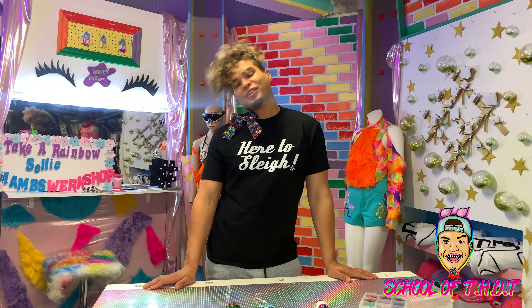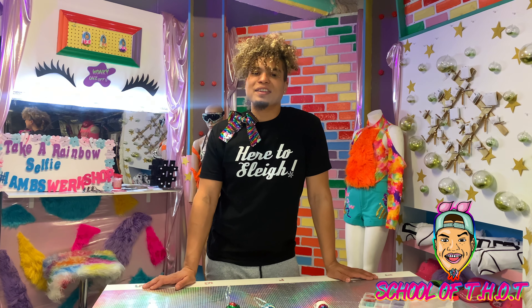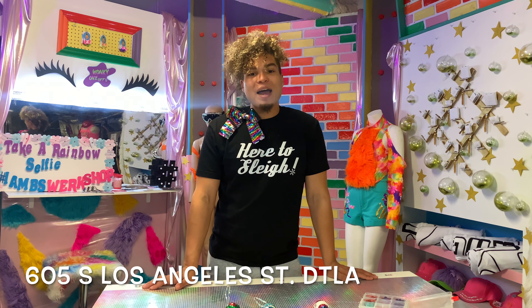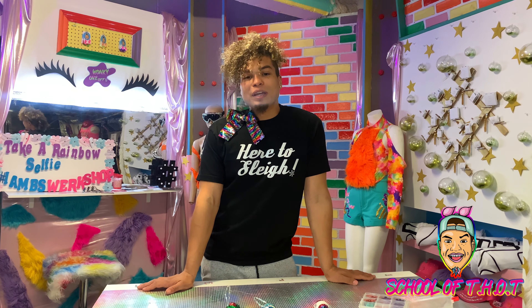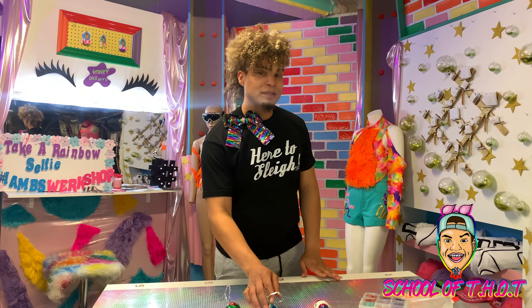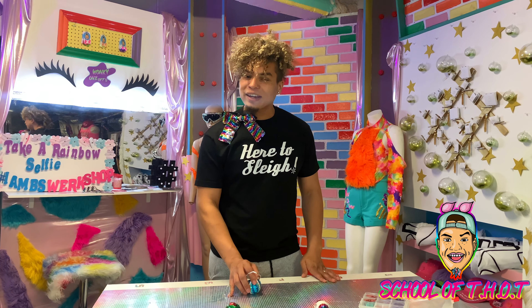Hey, welcome back to another episode with Rockstar at the School of Thought inside the workshop, 605 South Los Angeles Street. I'm your head master crafter, Rockstar, and today we're going to be doing another holiday tutorial. I don't know about you guys, but I love a good Christmas tree, especially when it's well decorated.